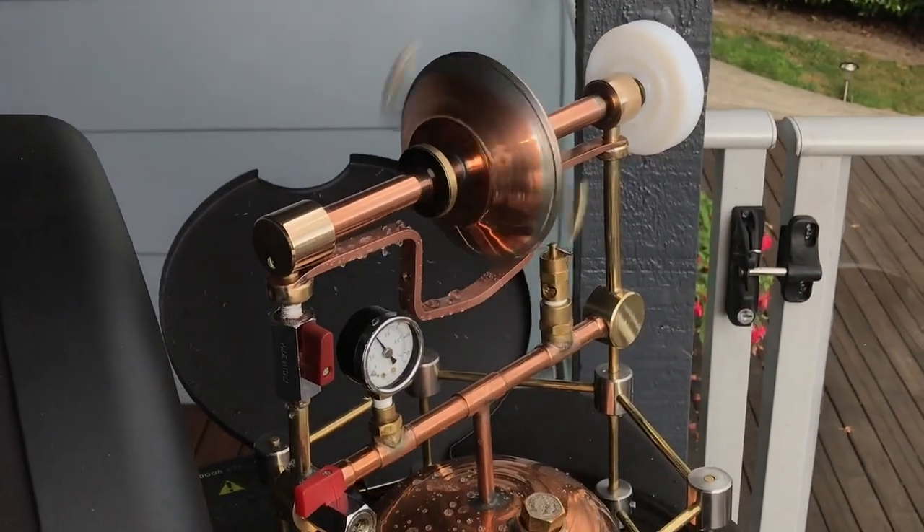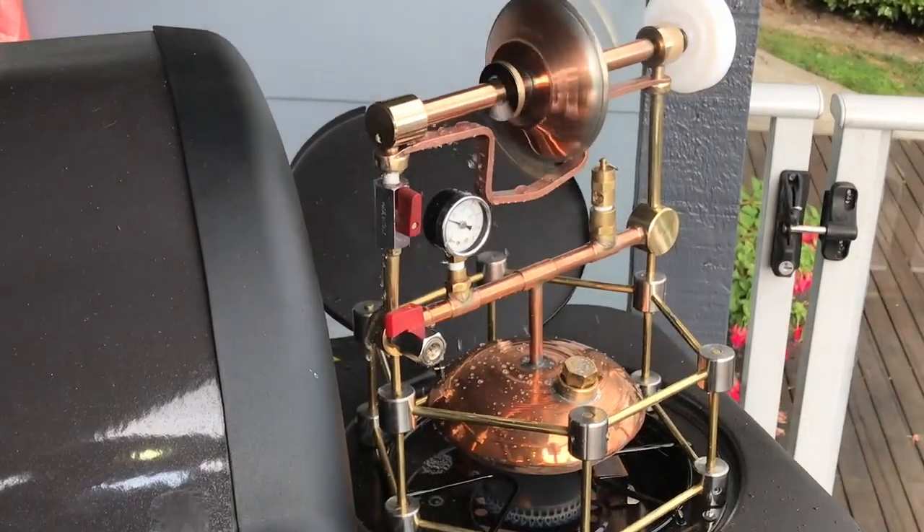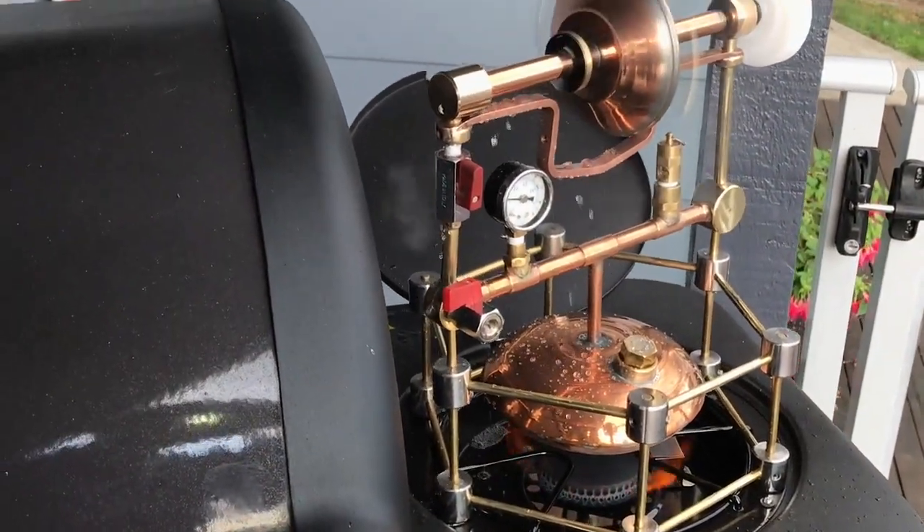Here we have it running on steam at 12 psi when I first turn it on. That's the end of Season 2 Episode 2, and the next episode will be about overhauling the head of the lathe.